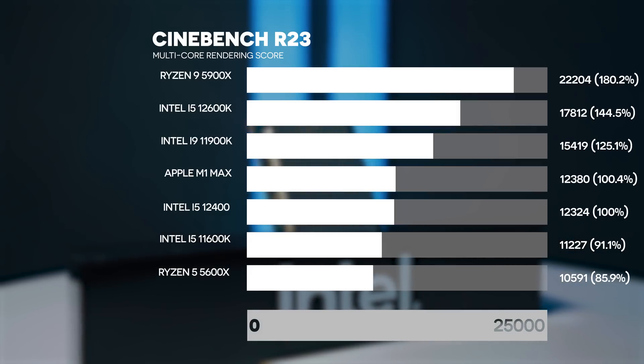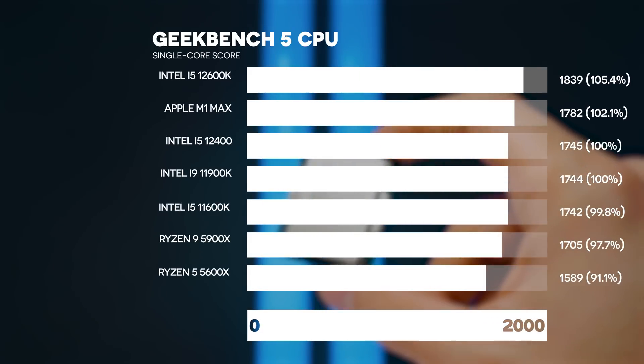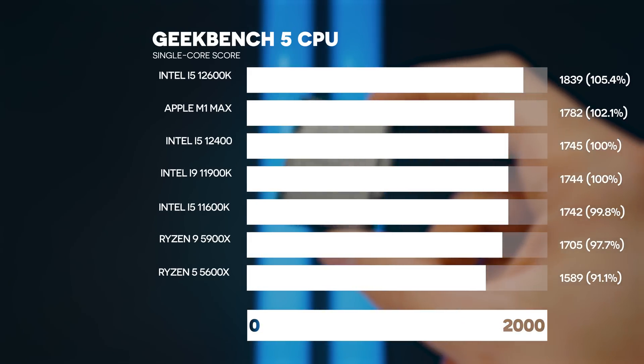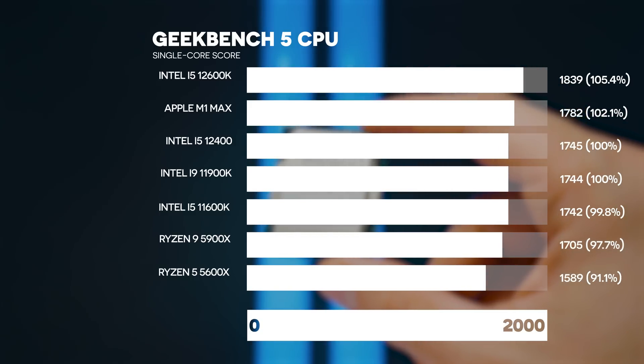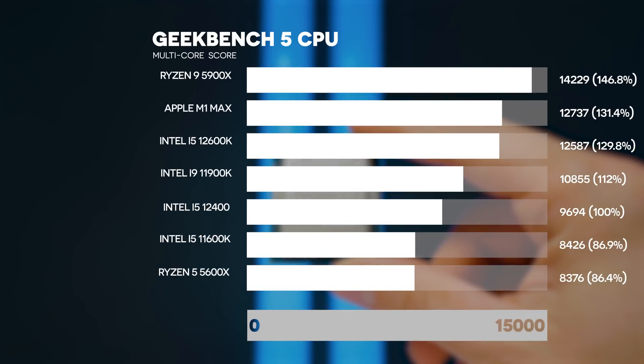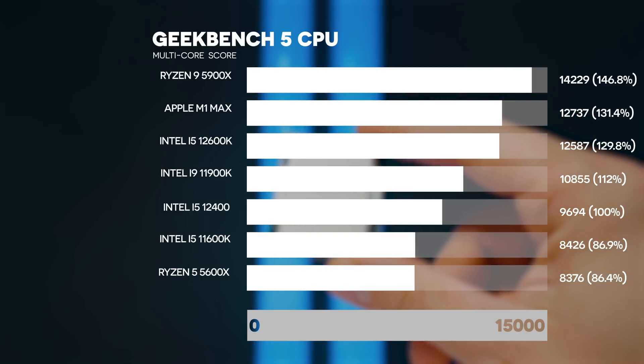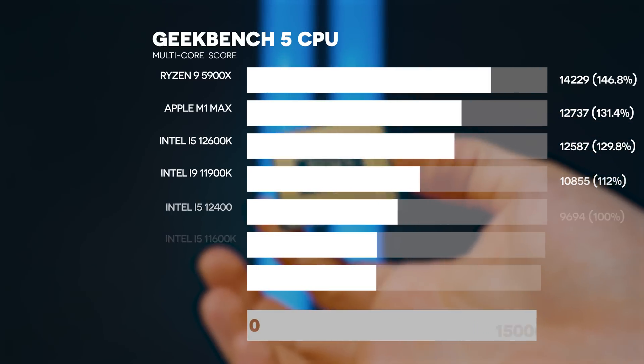Moving on to Geekbench 5 for everyday computer tasks. In single-core we're similar to the 11900K — which costs two to three times as much — and very close to the 12600K and Apple M1 Max. The Ryzen 5600X is about 9% slower, and high-end Ryzen 9s are a few percent slower as well. In the multicore score we're still faster than the 11600K, though the 11900K pulls ahead due to its 8 cores and much higher power draw. We still beat our 6-core competitors, the 11600K and Ryzen 5600X.